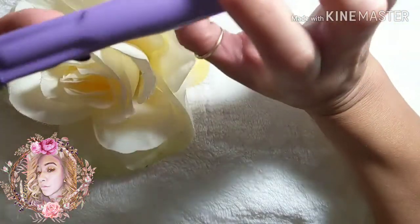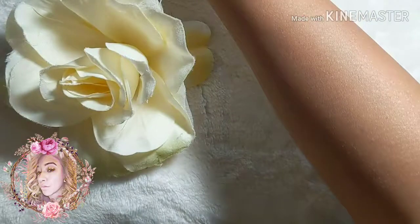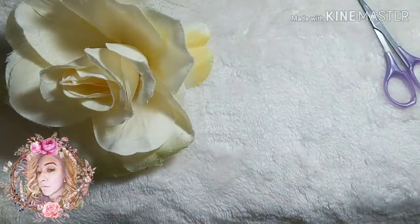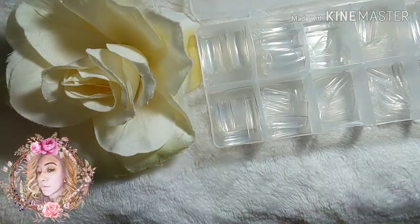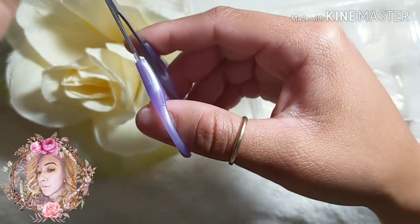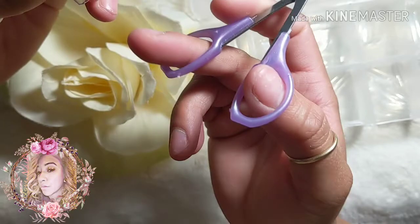After you apply your tips, you're going to need nail tip cutters. Depending on what length you want, you just cut. You can also use straight-edge clippers. For a coffin shape using square tips, cut the sides a little bit on both sides; for a more pointed coffin, cut slightly slanted, then go back in with your file to perfect the shape.